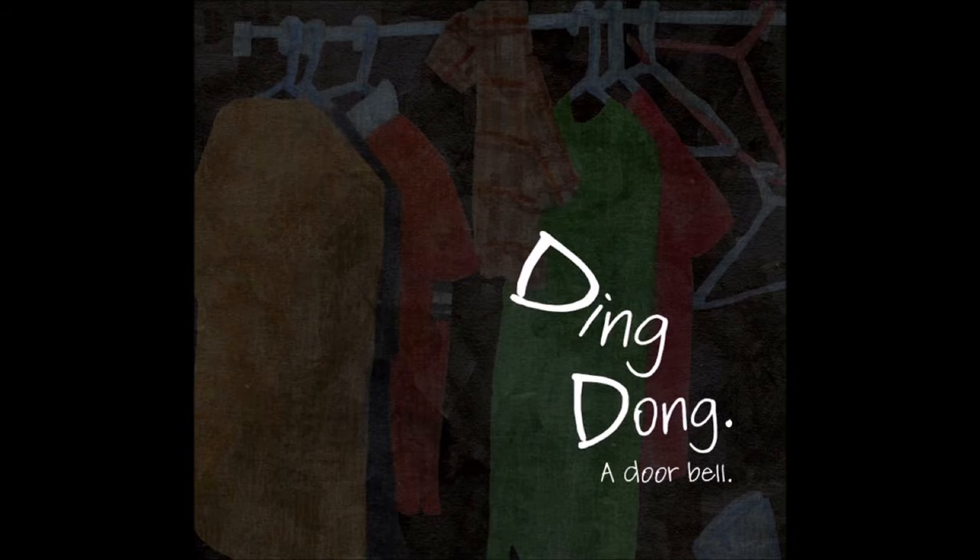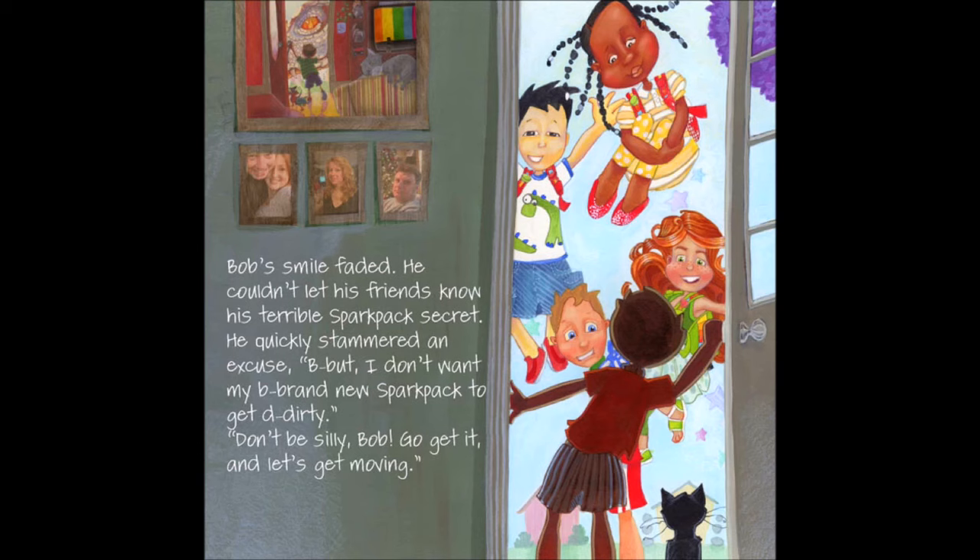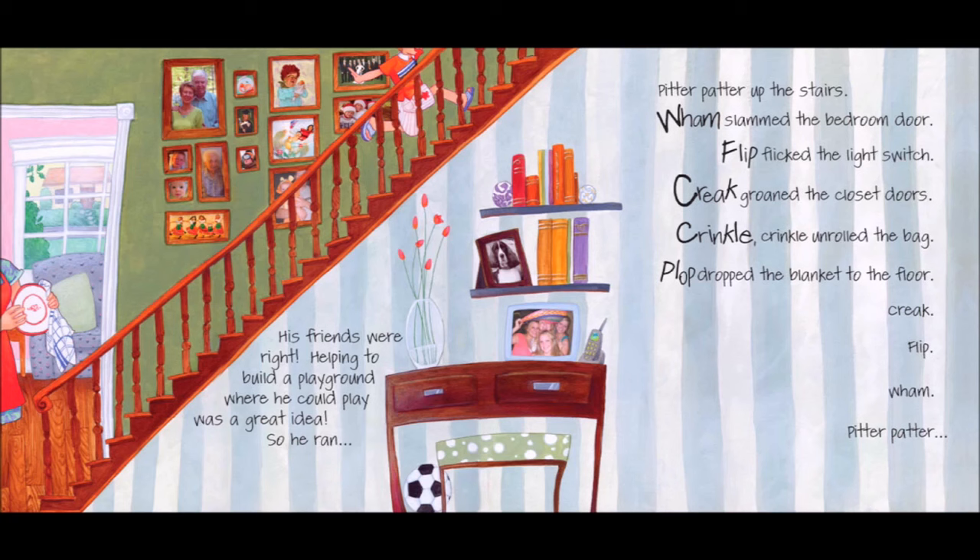A doorbell. When Bob opened the door, he saw his friends. "Bob, can you come and help us? We are going to the playground to move stones with the construction crew. You'll need your spark pack." Bob's smile faded. He couldn't let his friends know his terrible spark pack secret. He quickly stammered an excuse. "But, but, I don't want my b-b-b-brand new spark pack to c-c-c-get dirty." "Dirty? Don't be silly, Bob. Go get it and let's get moving." His friends were right. Helping to build a playground where he could play was a great idea.